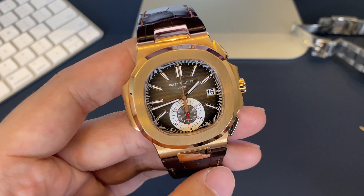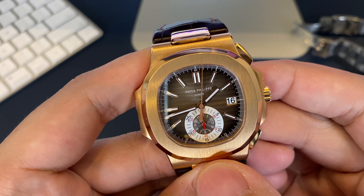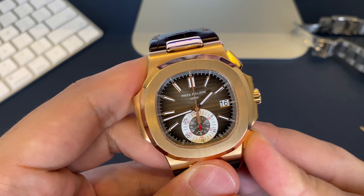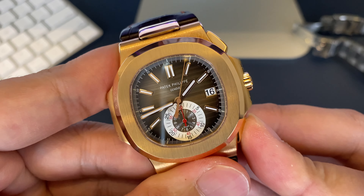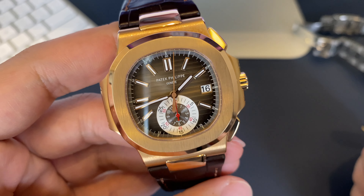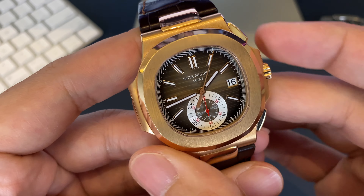Now with a flyback chronograph on the other hand, you can. You can see that if I push the button at four o'clock while it's running, it resets — and not only that, but it continues to run once it has reset. This is a great feature to have for timing any sort of continuous running event.